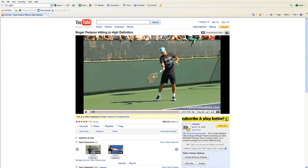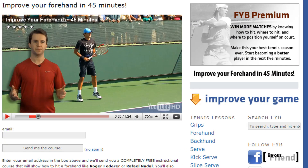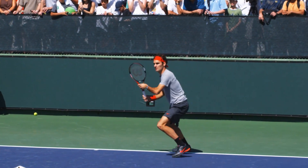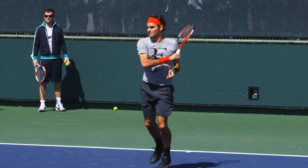If you click the link in the description of this video and visit our website, you'll learn why Federer's forehand is so good and how you can copy his technique. This entire 45-minute lesson is 100% free. Join the thousands who have already learned what these five simple things are and take control of your forehand today.